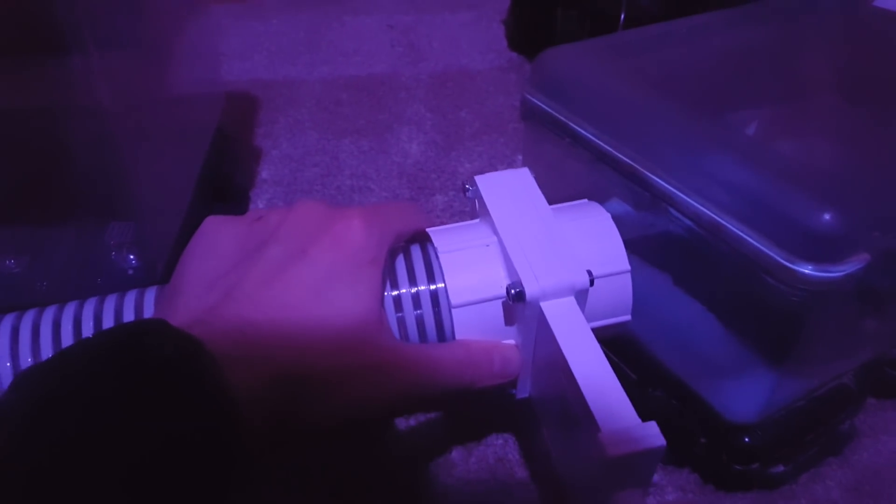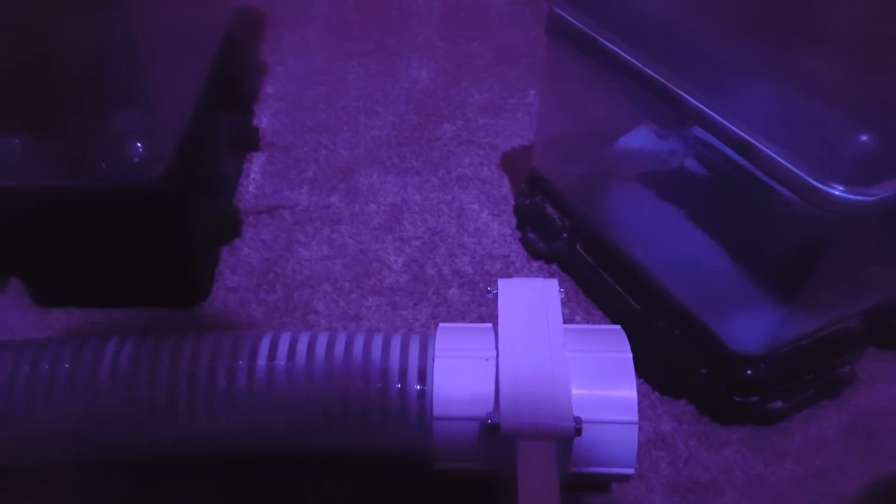Once they're both situated on the bottom of the lake or pond or whatever, I'll just slot this tubing into the port. It's a tight fit, but it's not a good enough fit. I'm going to have to cut up a balloon and make some kind of water-resistant skirt for this. It doesn't have to be perfect, but it has to be close enough, and it's not close enough right now.